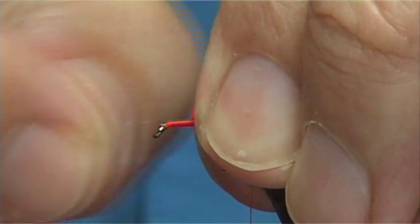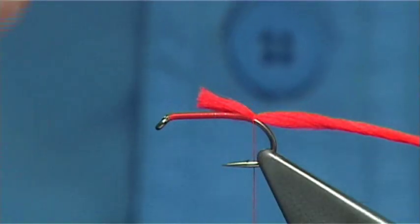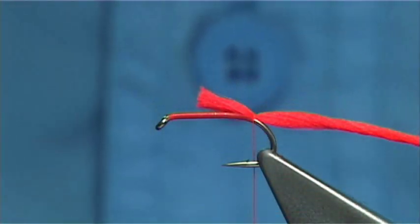It's important that you give yourself plenty of room at the head area. There are basically 3 hackles being tied in — one comes down the body and two at the front — so give yourself plenty of room.